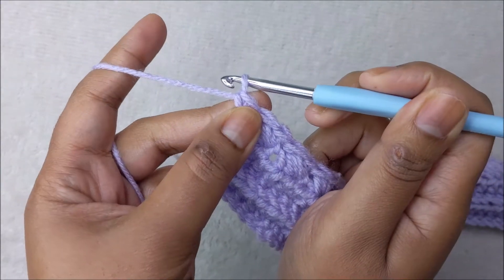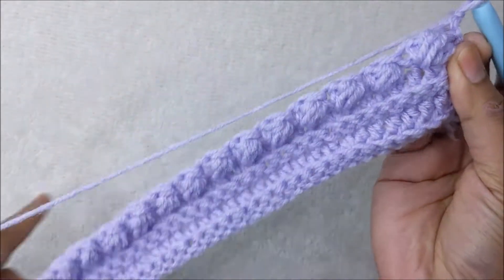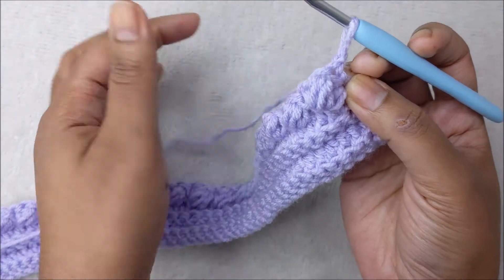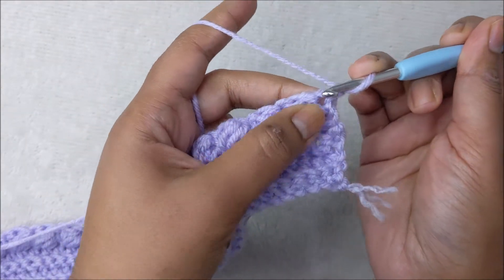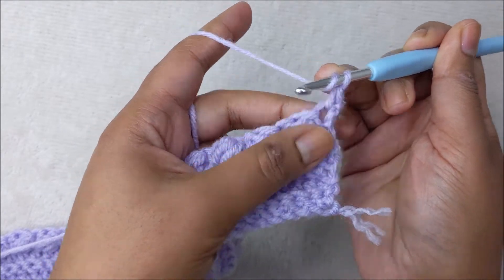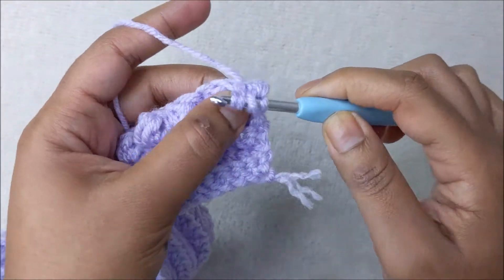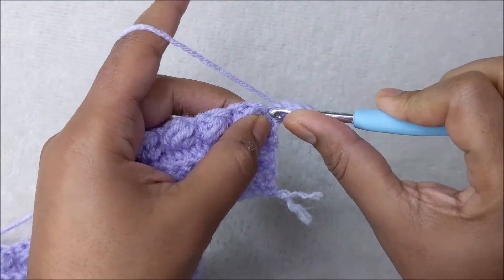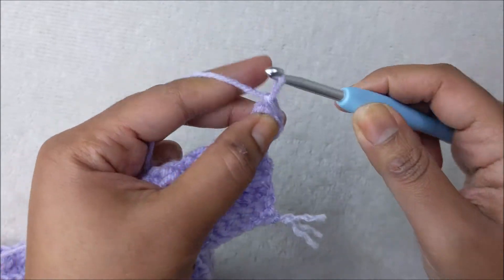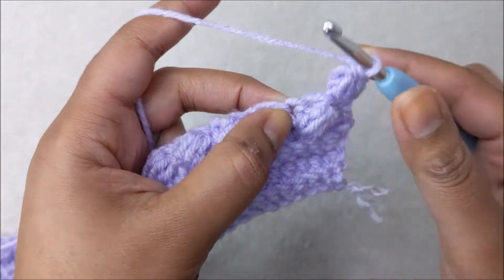For row six it will be another row of puff stitches. Chain one, turn your work around. You'll notice the puffs are on one side — you can use your finger to position them. In the very first stitch put one single crochet and your first puff stitch: wrap the yarn, enter the stitch three times, hook the yarn pull through six of the seven loops, then hook the yarn and pull through the last two loops.